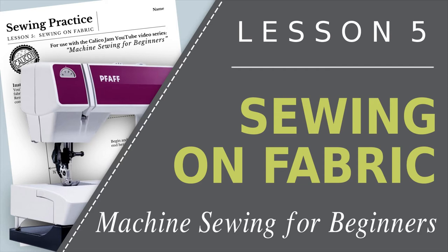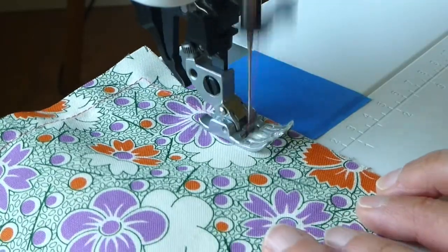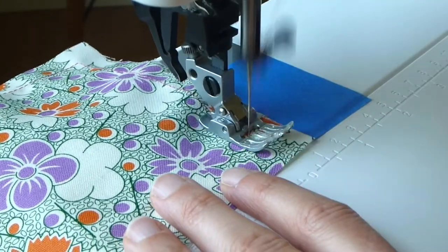Welcome to Lesson 5 of Machine Sewing for Beginners. In this lesson, you will be sewing a straight stitch and pivot turns on fabric with a threaded machine.